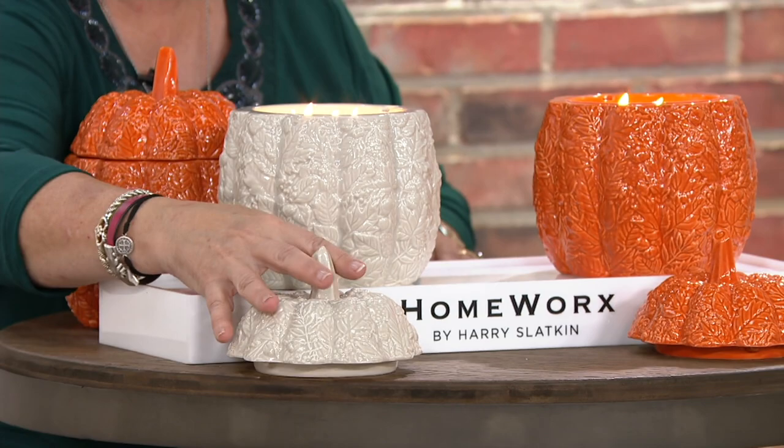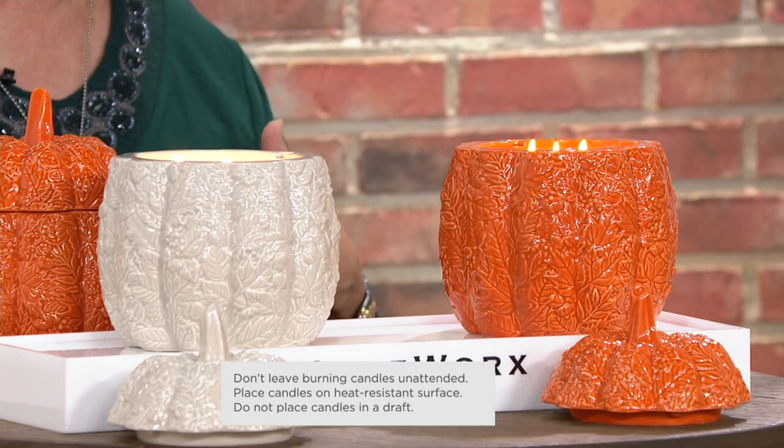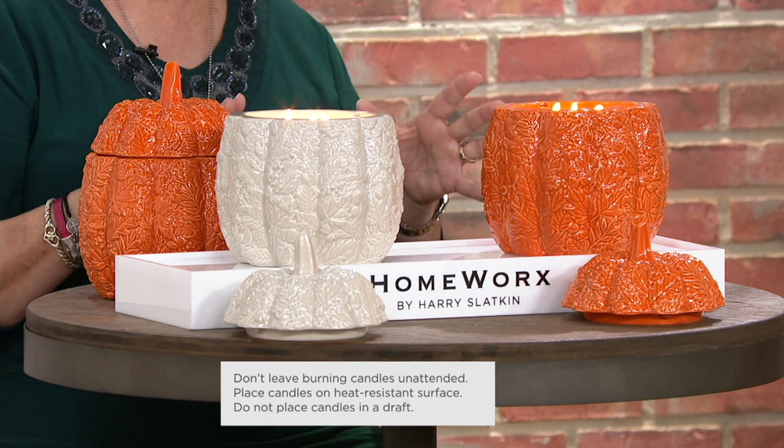You won't get smoke that way either. Inside this beautiful pumpkin container, in your choice of two colors, are three wicks. That means you're getting more of the blending of all the notes of the fragrance quicker. It does not mean the candle burns down faster — it's Harry's technology in doing these three- and four-wick candles that allows it to be that way.